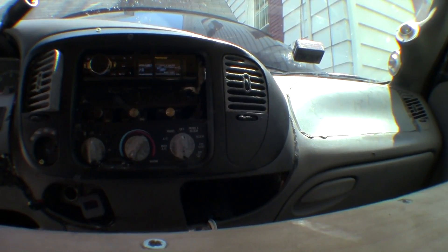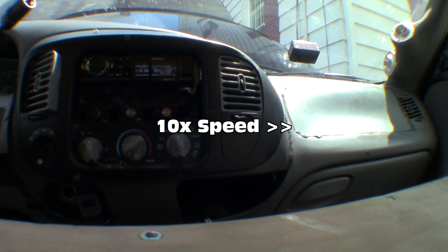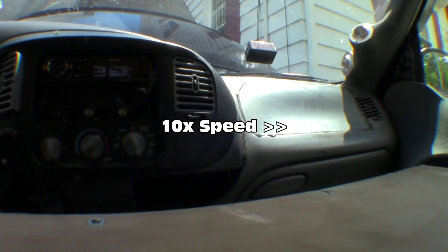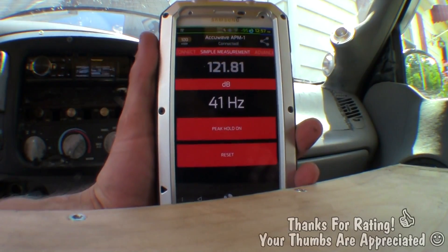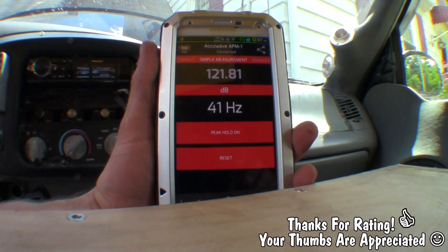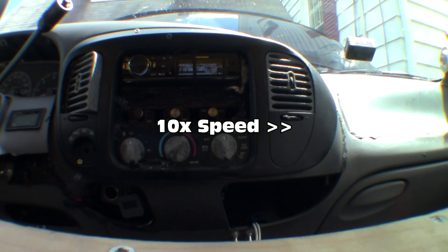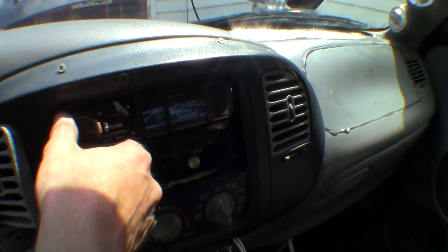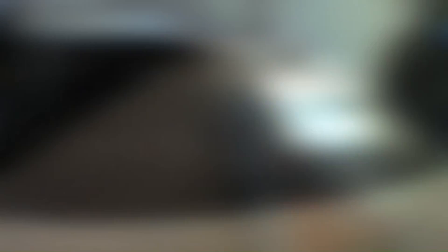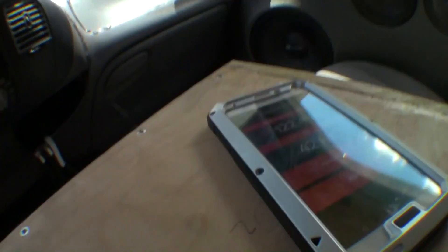So let's restart the track. I'm going to exit the vehicle and leave it at the same volume, and then see what we're peaking at. I got 41 hertz. According to this, that's where the resonant frequency of this vehicle is. Now I'm going to change the volume and try it again — turn it up just a little bit more. That one actually peaked at 42. I'm going to turn the volume up even more this time, restart the track, do it at volume 50 here. We got the same as last time, which is 42 hertz.